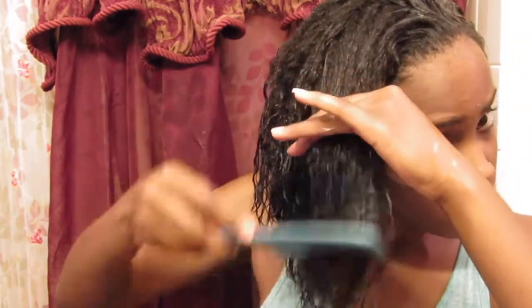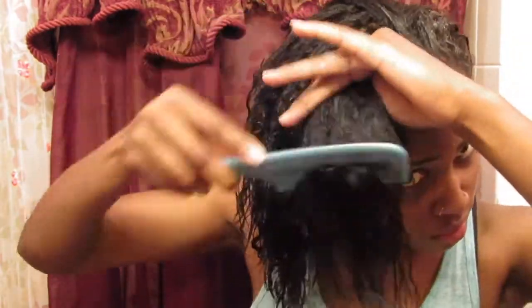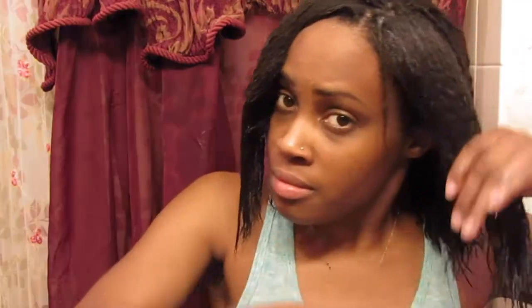After my deep conditioning treatment I'm just putting in my leave-in conditioner and detangling my hair. And I'm just playing with my hair trying to show you guys how much my bangs have grown out — it's so long now.